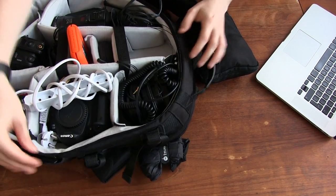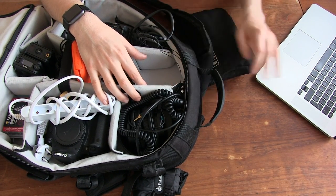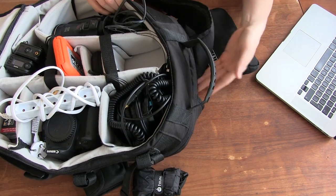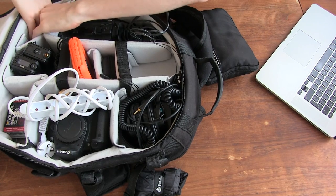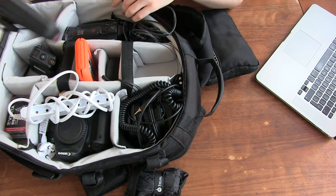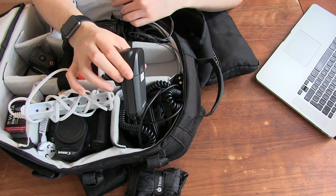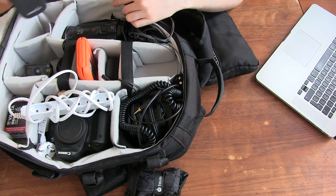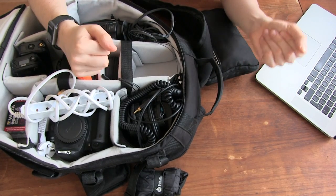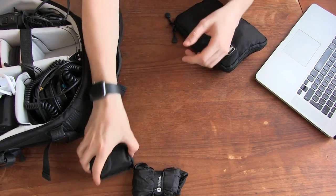There are a few blank spots remaining: in one spot we'd usually put the charger for the MacBook Pro, and the MacBook Pro fits in a little slot at the back as well. Over here we tend to put a second Rode Link kit, since we usually mic up two people at a time — one in there and one here. That's just something else missing because I'm using it right now to make this video.